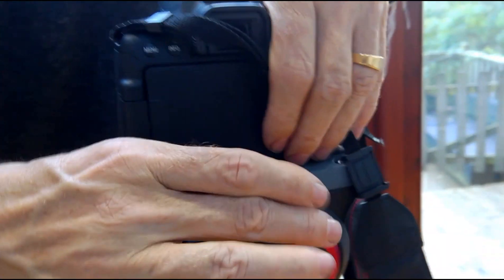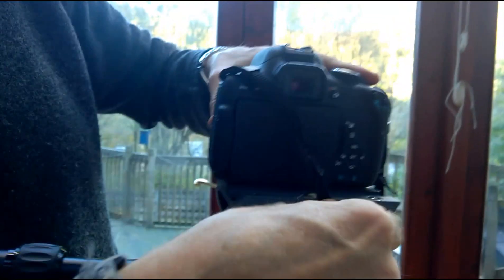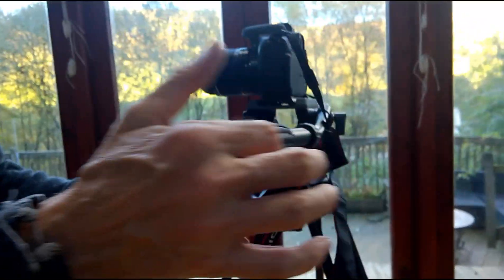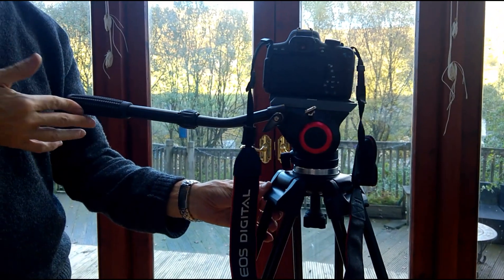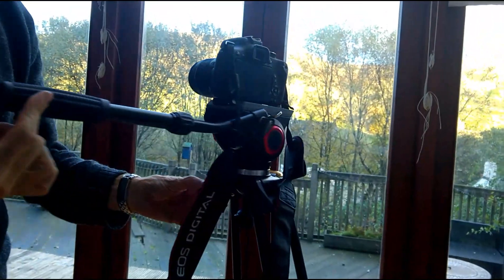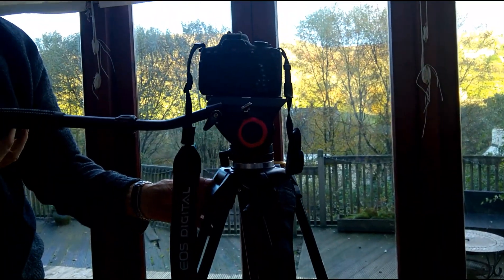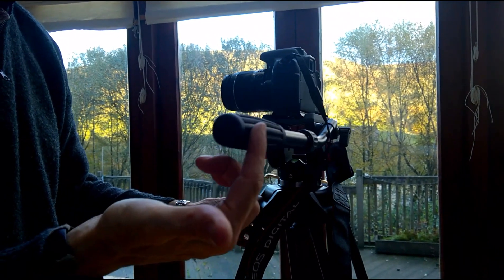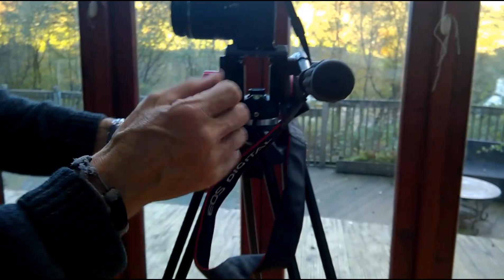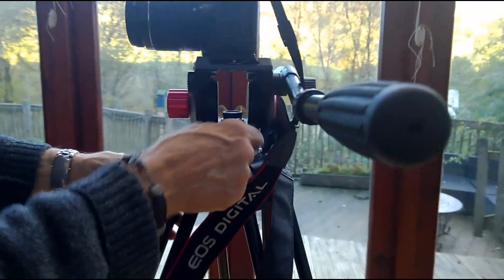That's tightened and not going anywhere. Fluid motion — as I push it round you can feel there's tension on it, so it's moving really steadily. I can move it faster if I want to but there's still going to be tension on it, which means no juddering, quick movements, or sudden stops. That's for the panoramic, and it's altered by this control here.